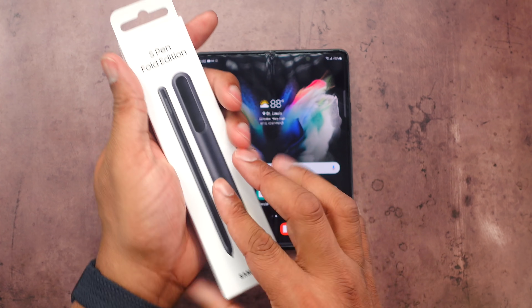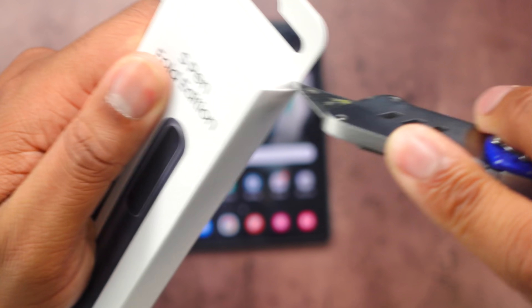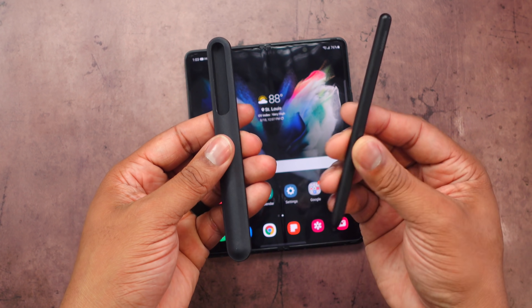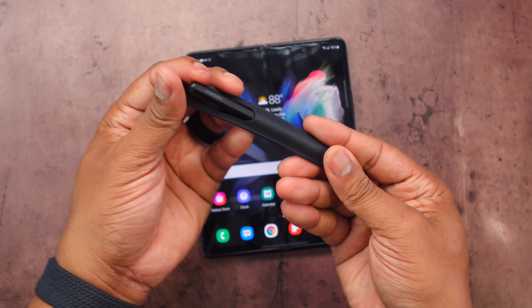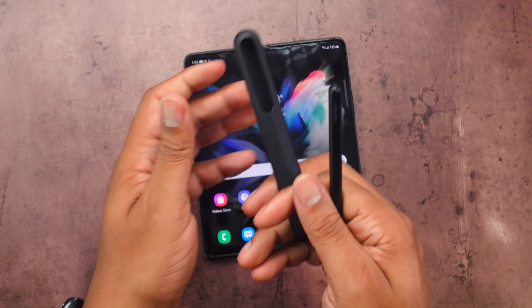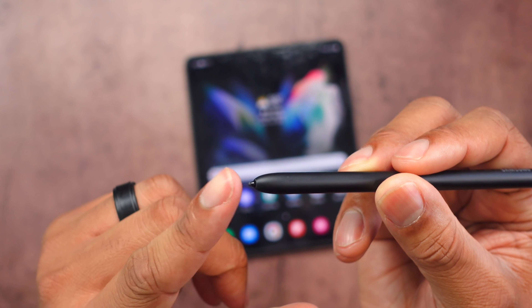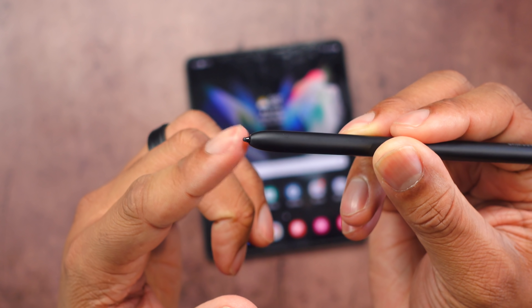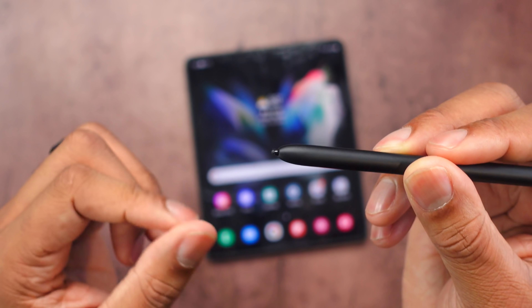One of the biggest additions for the Z Fold 3 this year is going to be S Pen support. You can't use any of the older S Pens, but I do have the S Pen Fold Edition right here from Samsung. Here's the S Pen Fold Edition, and also a carrying or protective sleeve for when you're not using it. I wish it could connect to the phone via magnets, but that's not an option — not a deal breaker for me. The thing about this S Pen is that it does have a retractable pen tip. When I press down on it, it actually goes in. That's going to help when applying pressure on the Z Fold 3 screen to not damage the display.